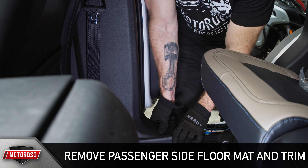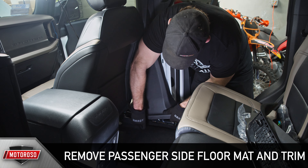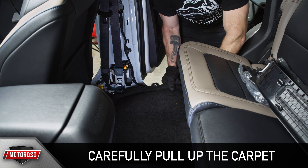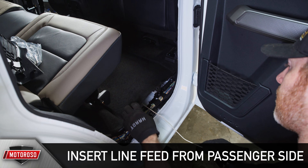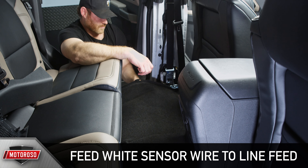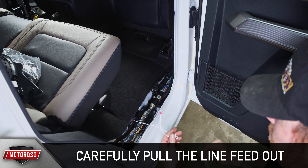Next, we'll need to remove the passenger side floor mat and trim to pass the white sensor wire across the vehicle — this is probably the toughest part of the installation. Carefully but firmly pull up the carpet starting from the edge all the way to the middle and over the driveline hump. Next, insert the line feed from the passenger side, placing it over the driveline hump. Back on the driver's side, feed the white sensor wire under the carpet and connect it to the line feed — this is tricky to do by feel, but you'll get it. Now carefully pull the line feed out from the passenger side. Be sure to stop if you feel the line feed catch on anything, then reach in, free it up, and keep pulling slowly.